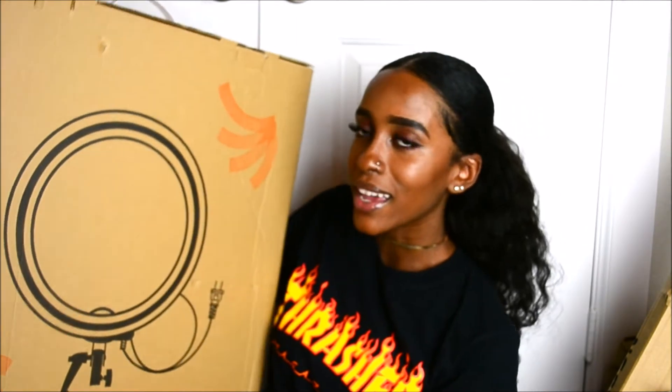Hey everyone, welcome to — or back to — my channel. It's Sarah and I'm here with an unboxing video. As you saw from the title, this is gonna be my unboxing of the Neewer ring light.